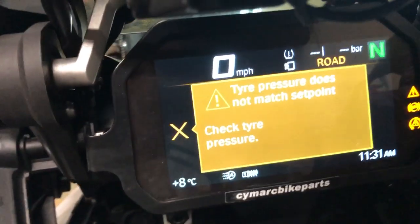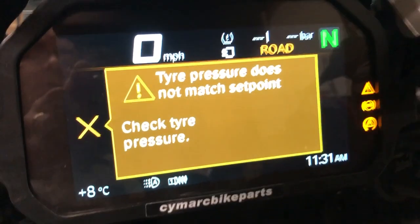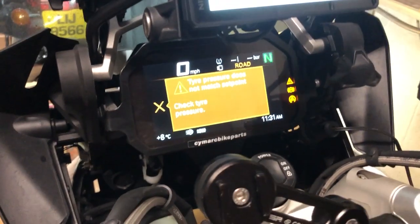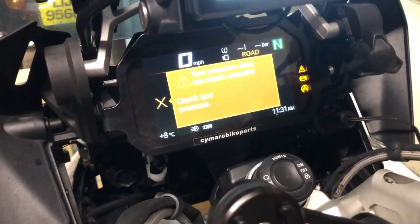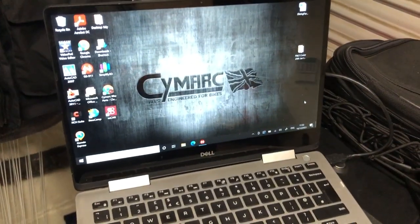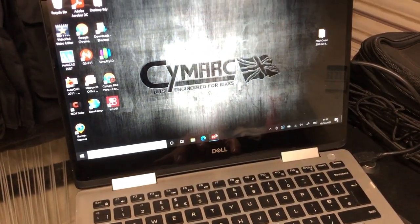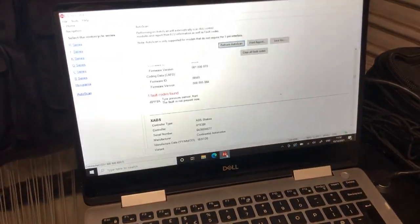We've got the error message as you can clearly see. I've turned the bike off and on a number of times and I've also checked the tire pressures and they're fine. As in the previous video, I've got the GS 911 connected up to my laptop, so let's see — I've already run an auto scan.